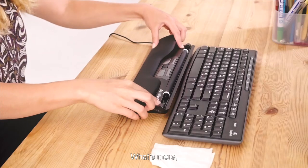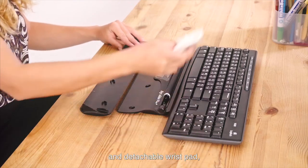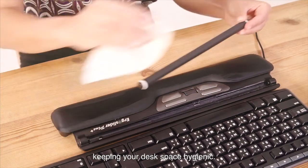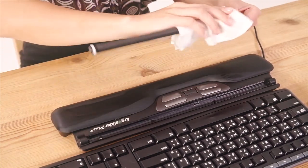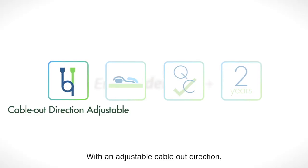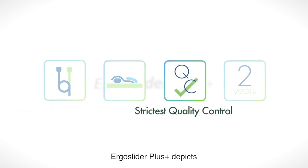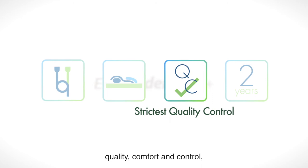What's more, with its removable roller bar and detachable wrist pad, Ergo Slider Plus is easy to clean, keeping your desk space hygienic. With an adjustable cable out direction and ergonomically molded design, Ergo Slider Plus depicts quality, comfort and control.